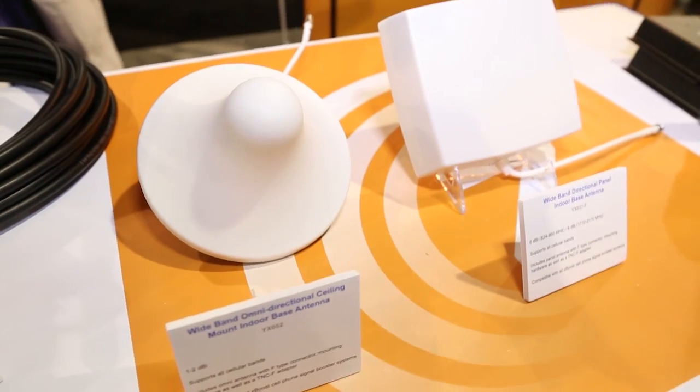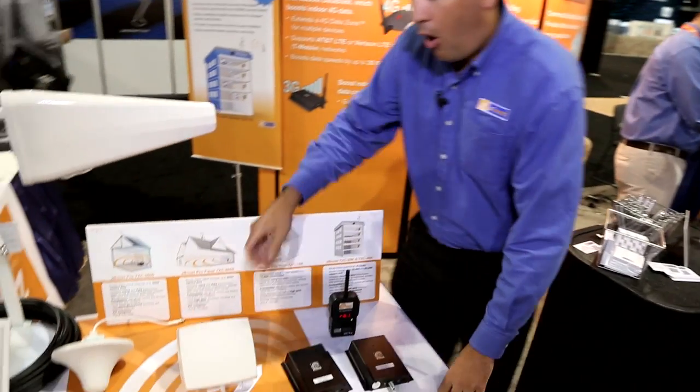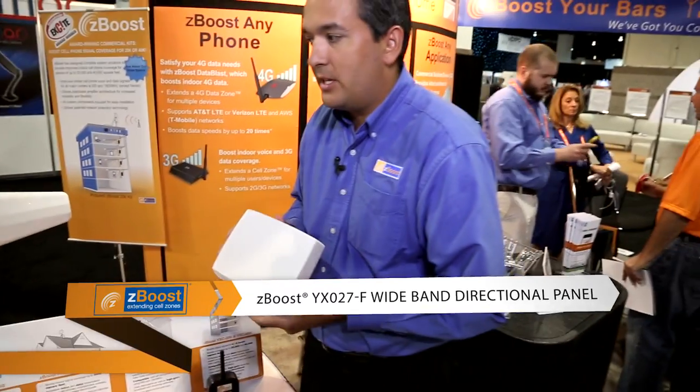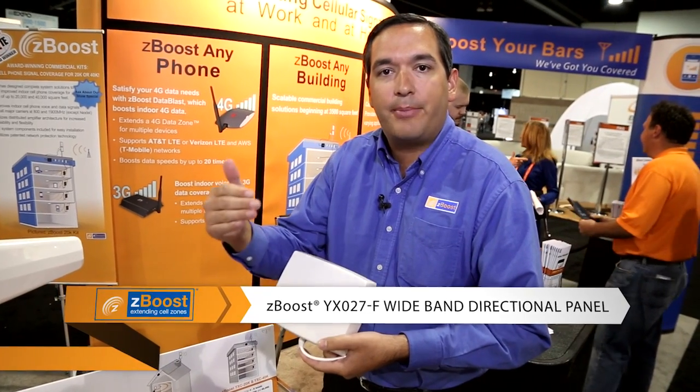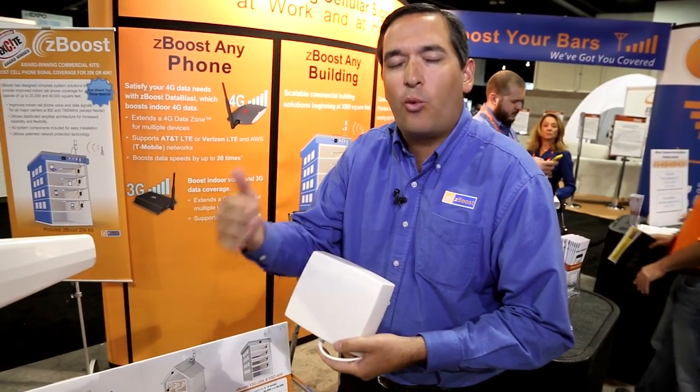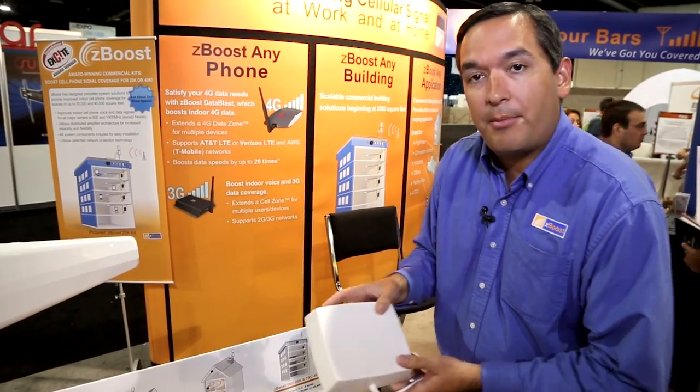For the inside, we have directional panel antennas. The indoor directional panel antennas are a great solution when you want to send signal indoors in a directional fashion to help penetrate walls and other obstructions that get in the way of the signal when it's being broadcast. These are a great alternative to omni mount antennas.